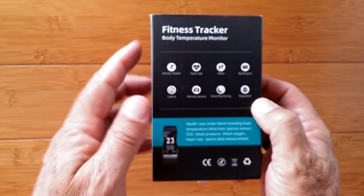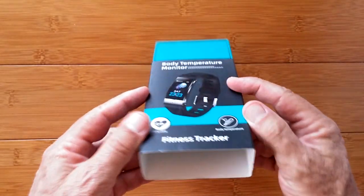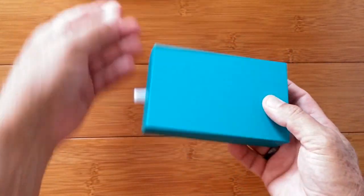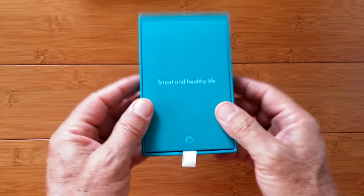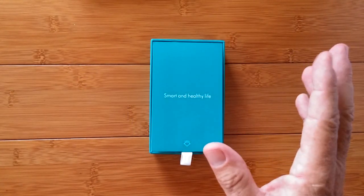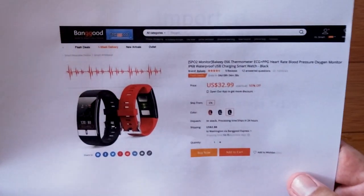Fitness tracker, body temperature monitor. COVID is amongst us and China is reacting by bringing us new technology that includes temperature monitoring — but not just temperature monitoring. There's going to be a bunch — you're going to see them here, a lot of them that do temperature. But check this one out.